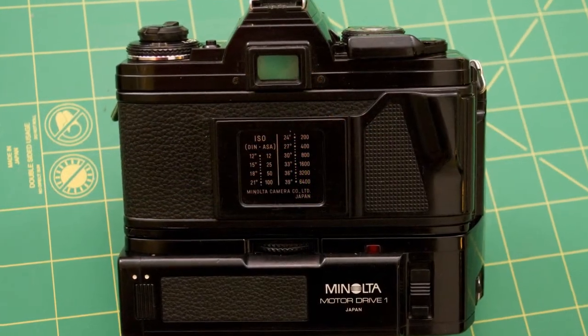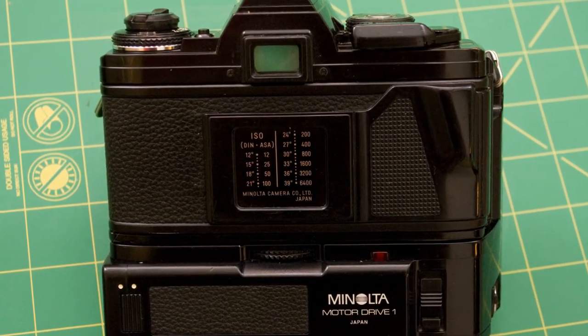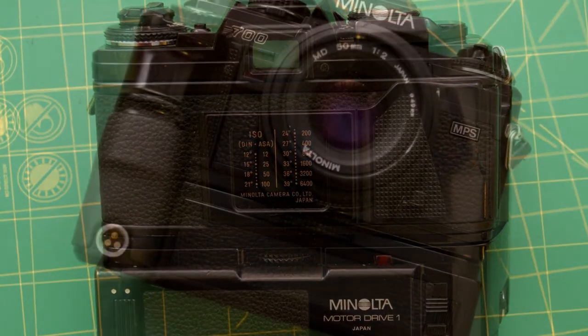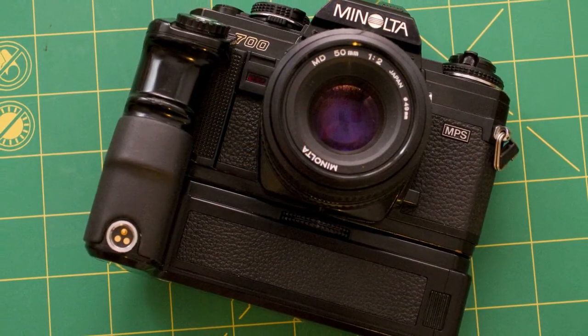The back of the camera is nothing real special. One thing I like is that it's got one of those little windows to put the end of your film box in, and if you're absent-minded like me, that helps a lot.